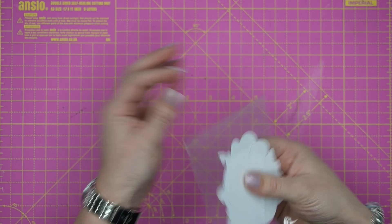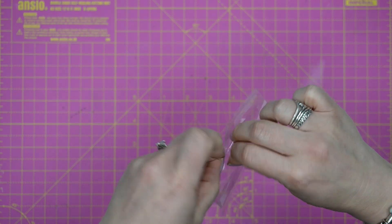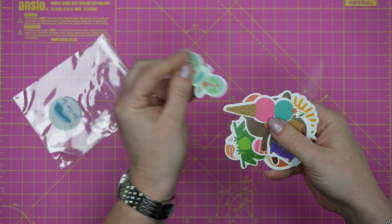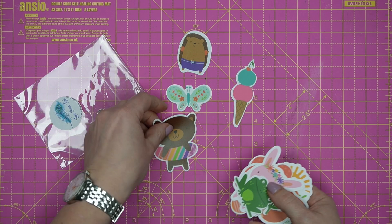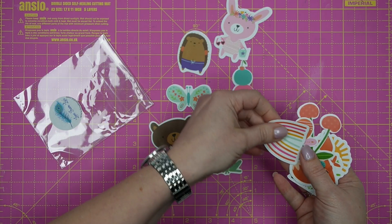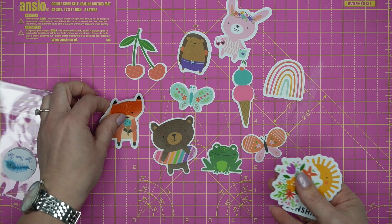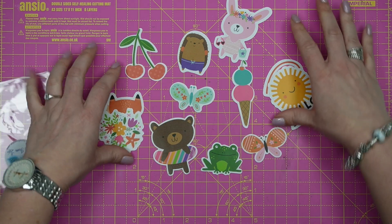We've also got these super cute vinyl pieces. They are in the same collection as the kit and they are stickers — you can peel the back off. You've got butterflies, ice creams, a little hedgehog, swimming shorts, a bear with a rubber ring, a little bunny, a brownie rainbow, another butterfly, cherries — I love the cherries, big cherry fan — a fox with an ice cream, Hello Sunshine, and a very pretty flower.